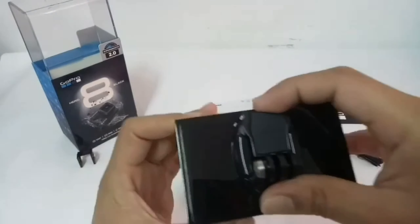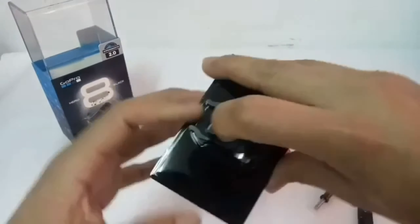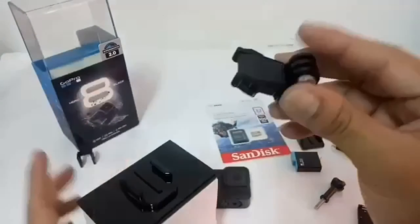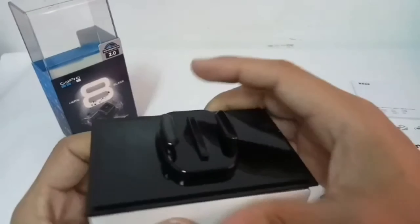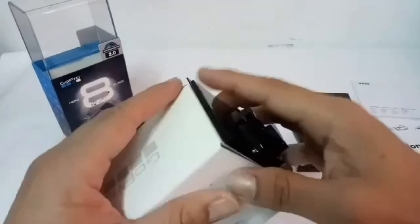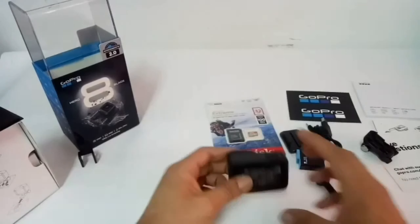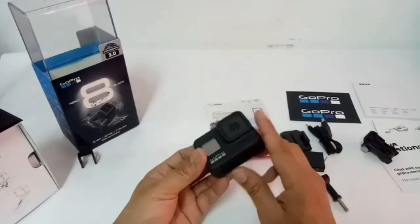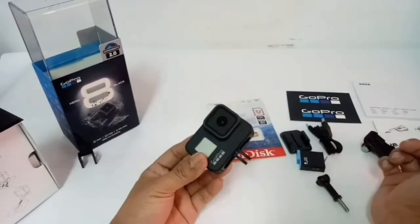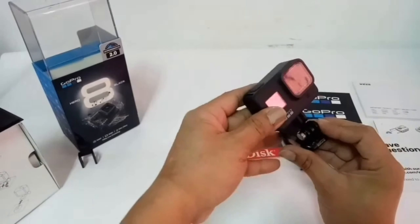So ngayon mga master, pakita ko na rin sa inyo paano tanggalin itong clip natin. Tanggalin na natin ito — yung clip na pinakita ko kanina. Pag tanggal ng clip: itaas mo lang yung lock niya, pinaka-lock niya, then push mo lang ito, press mo lang konti — madali na yan guys. So ito na yung packing mount natin — pwede ninyong itabi, itapon, o ilagay sa mga flat surface at pwede rin magamit na mount. So ito guys, ito yung camera natin — pakita ko na sa inyo ang pagkakabit ng mount, ganoon siya kadali ngayon — labas mo lang yung paa, nakalapat yung camera. And then kunin mo yung mount — pasok mo lang ito.